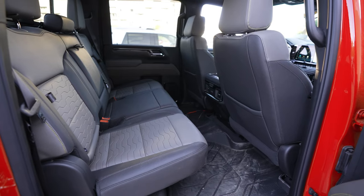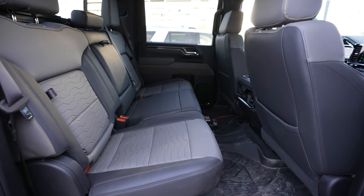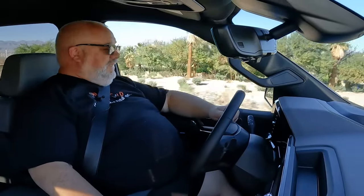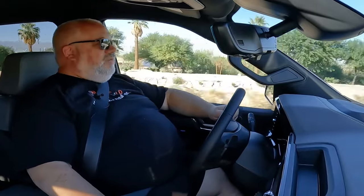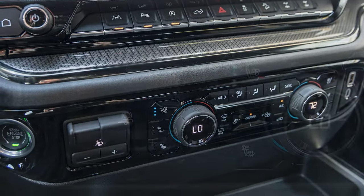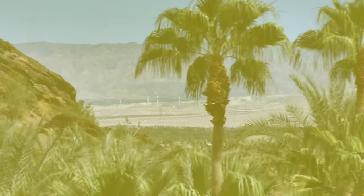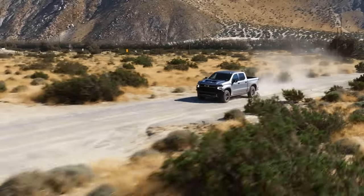One thing that's nice about a full-size pickup compared to the Colorado is that you've got a lot more space in here — more headroom, more width. For a bigger guy, this is really quite comfortable. The seats themselves are also excellently comfortable, and the ZR2 spec gives you quite a lot for your money. This one has the technology package with additional features including heated and cooled front seats, which is really nice when it's 100 degrees out.